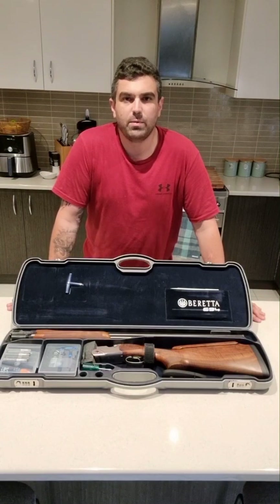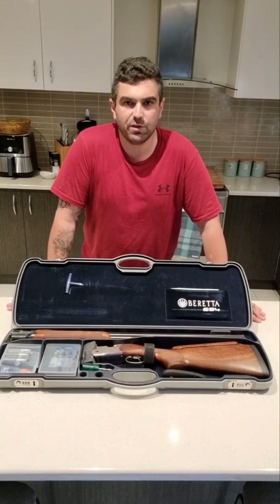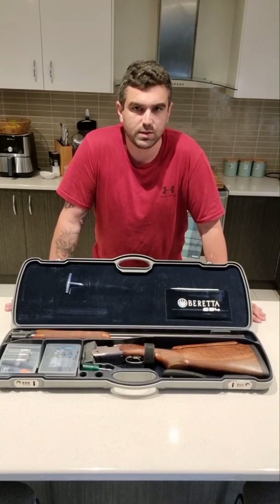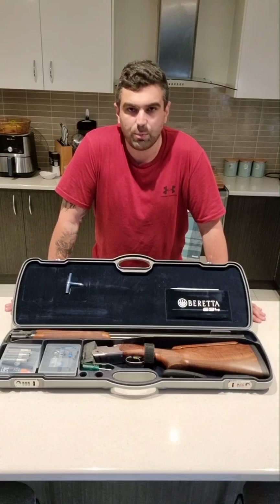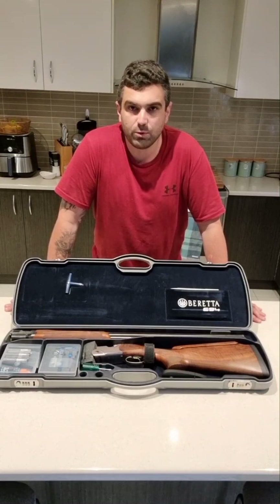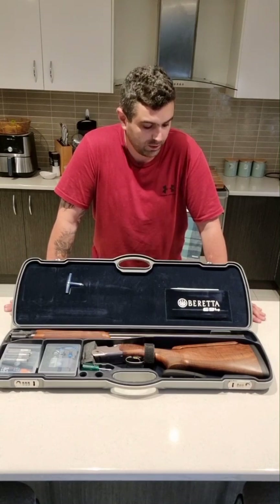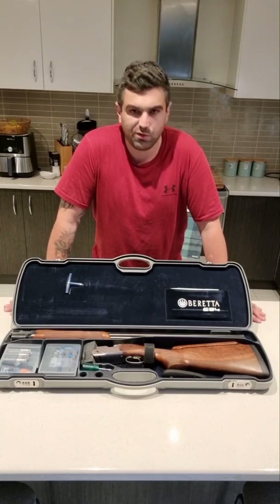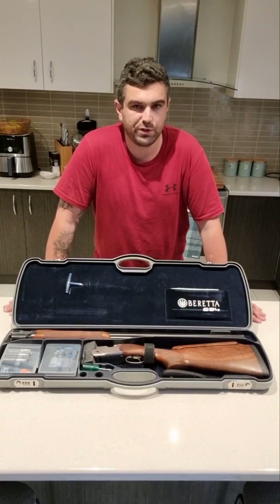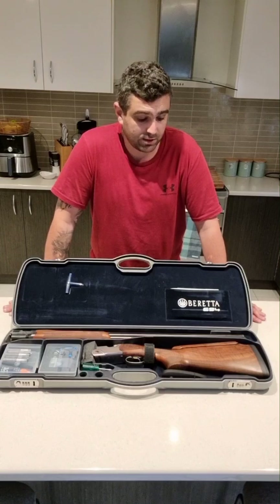Hey guys, so in true Melbourne fashion the weather took a bit of a turn for the worst. I would have loved to have wrapped this up at the gun club but we're expecting some storms and adverse weather, so I decided to just wrap things up back here at home. I found the gun was fantastic — it performed really well and it was exactly what I was looking for. I was looking for a gun that could shoot both down the line and trench quite efficiently, and this ticked all my needs.